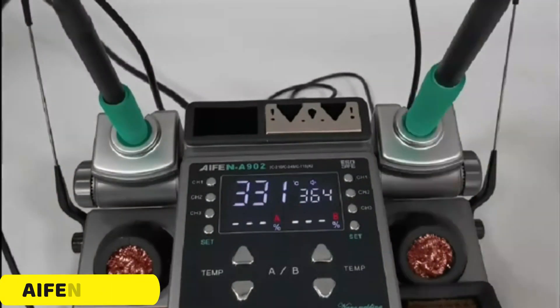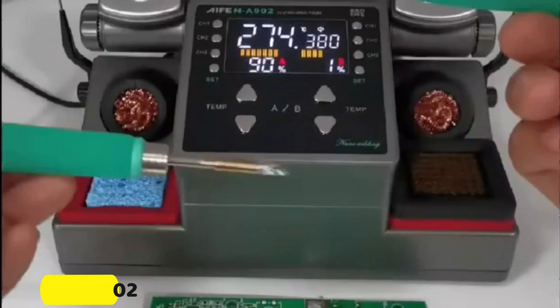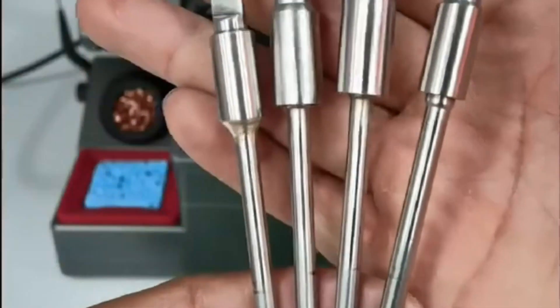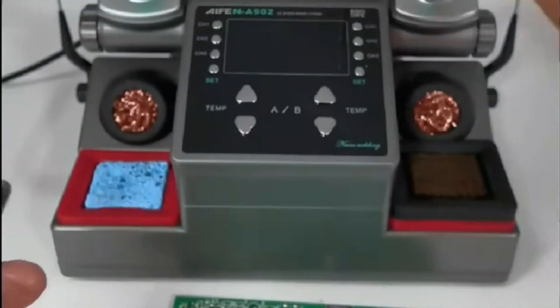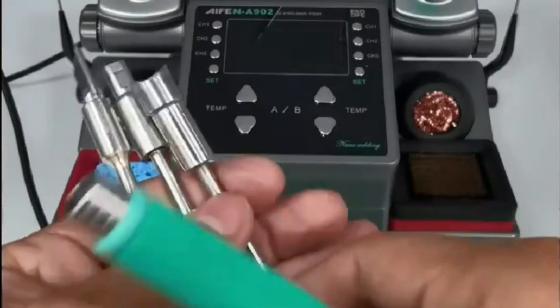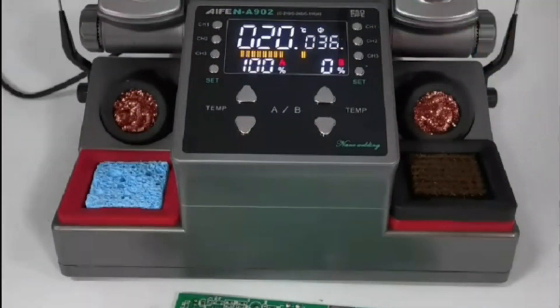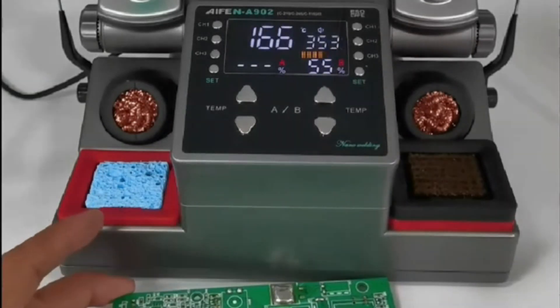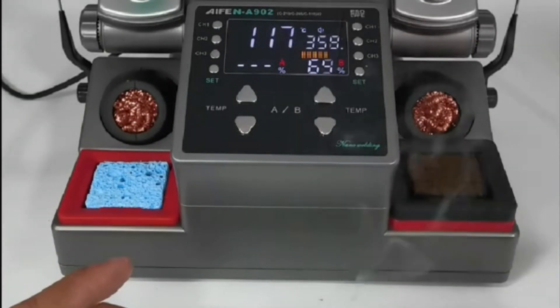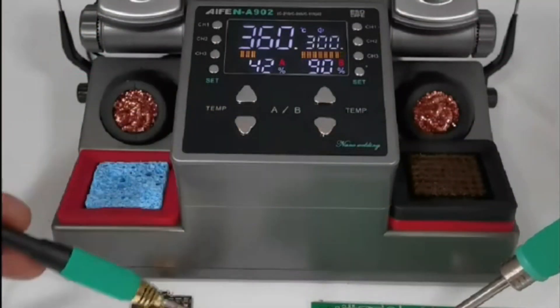Number 3: AFIN A902 Soldering Station. The AFIN A902 Soldering Station is a versatile tool designed to meet the needs of soldering enthusiasts and professionals. It boasts a high power output of 350W, making it ideal for handling large joints. The dual-station design allows flexibility in soldering techniques, with the 245 handle supporting the 470 heating element. The station is adjustable and convenient, offering a 45-degree angle adjustment and independent closure of double handles.